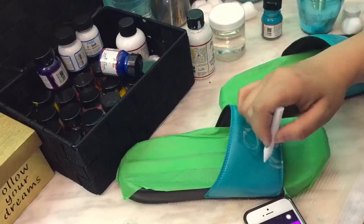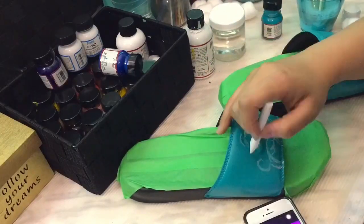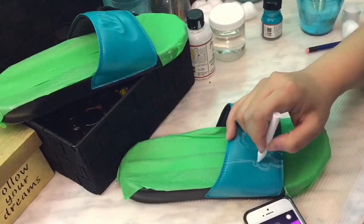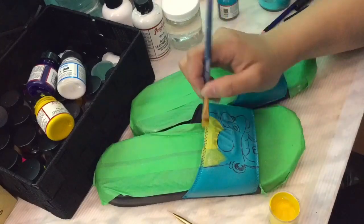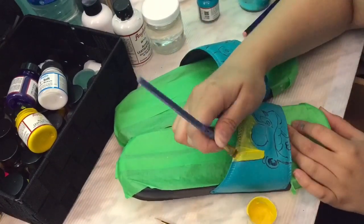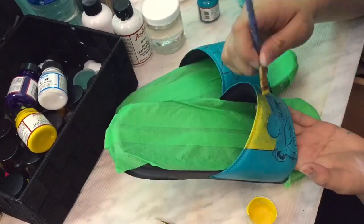Next, I'm using chalk as a draft design before using the sharpie pen for the outline, to avoid any mistakes. After outlining the design using the sharpie pen, wipe off the chalk before starting to put on some paint.